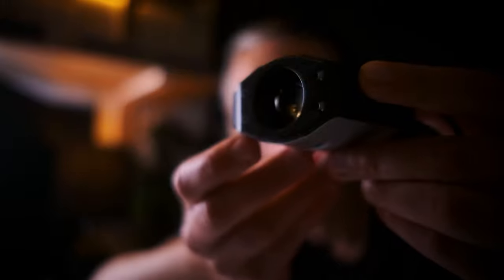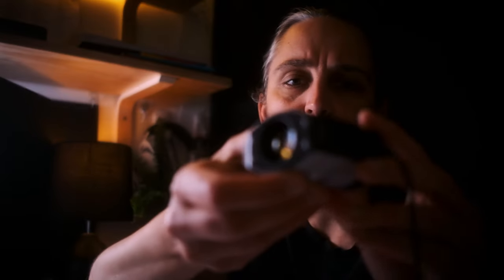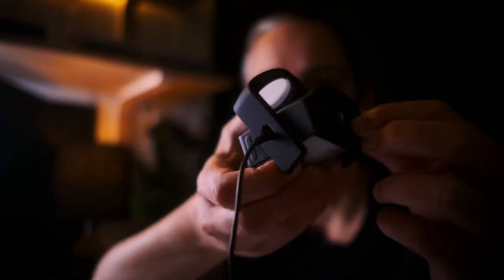Then you flip this part up and place it on your screen for monitor measurement — it's got soft felt so it rests safely against the glass. Then there's a projector mode, where you'd screw it into a tripod and point it at the projector. It also apparently does scanner calibration, because when I log into the software that's one of the options listed.